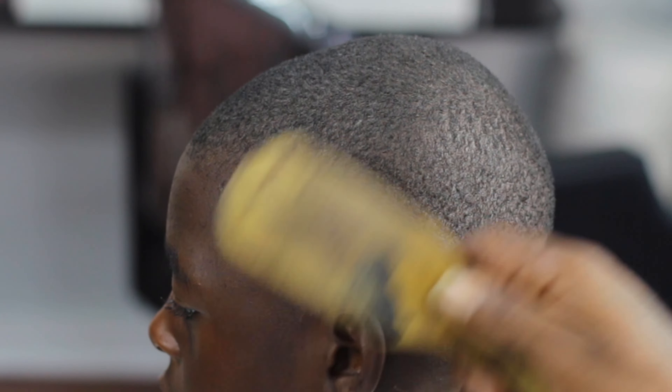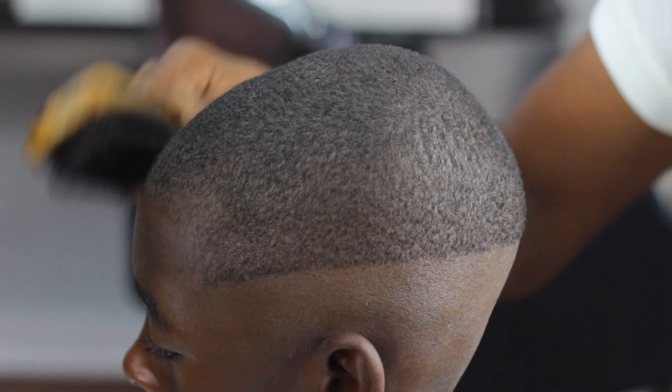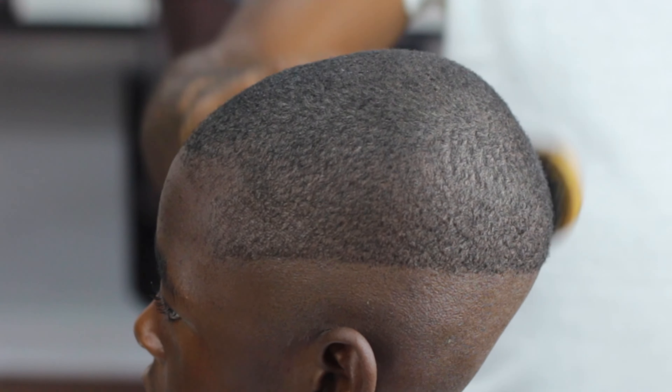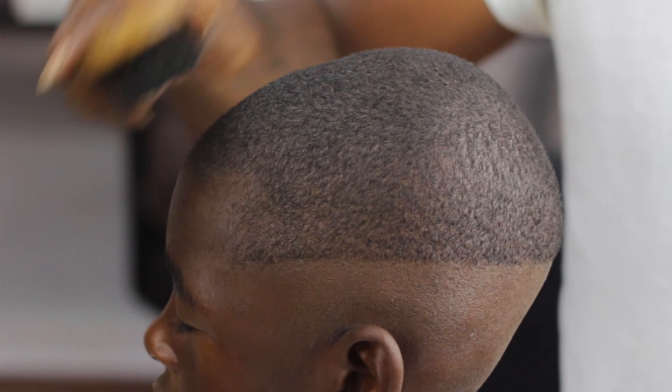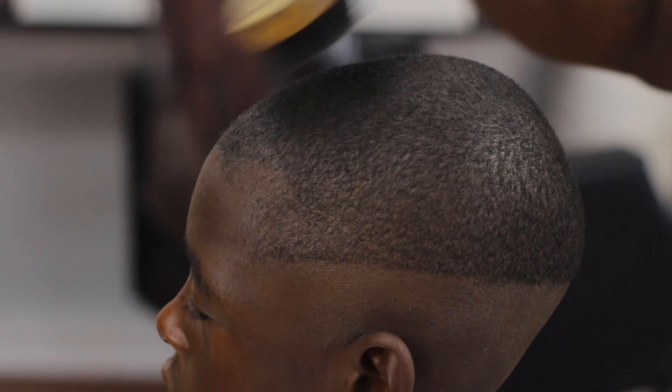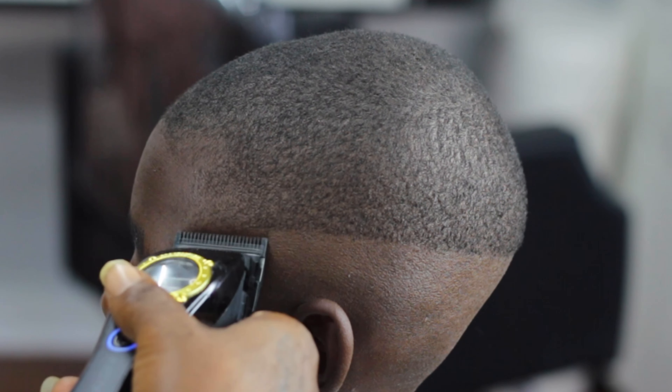By the way guys, I cut the client's hair down to a zero against the grain. I tried the one against the grain but it wasn't taking off enough hair, so I put a zero on, opened it up one notch, went against the grain, and now I'm putting in a brush session so I can lay the hair back down and start my first initial guideline.